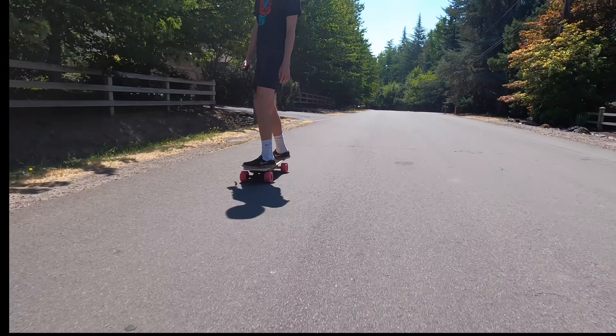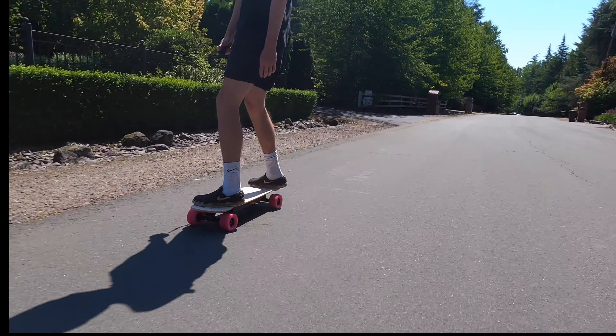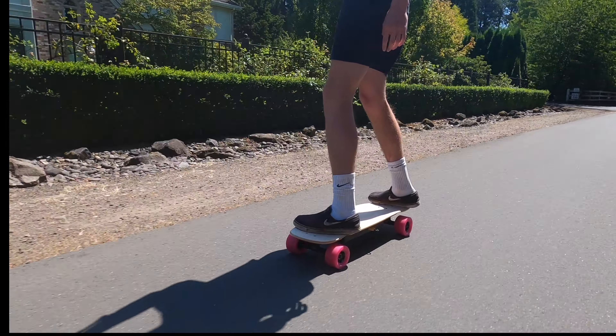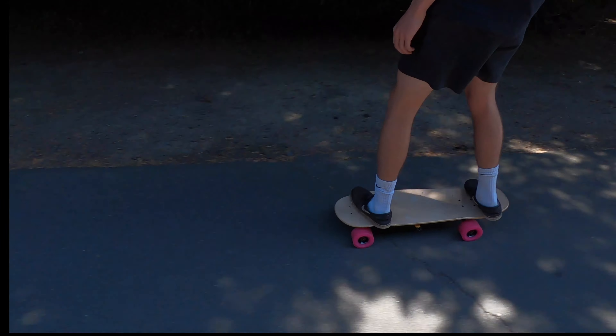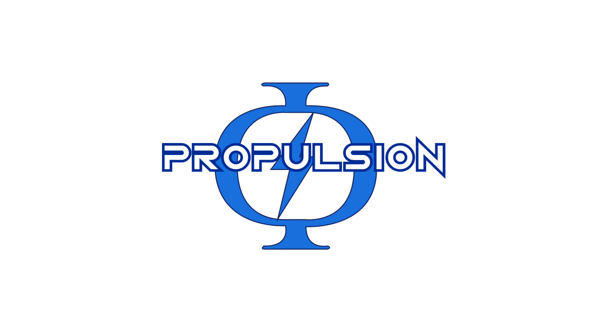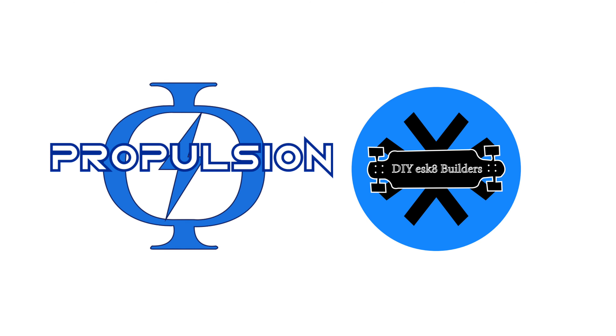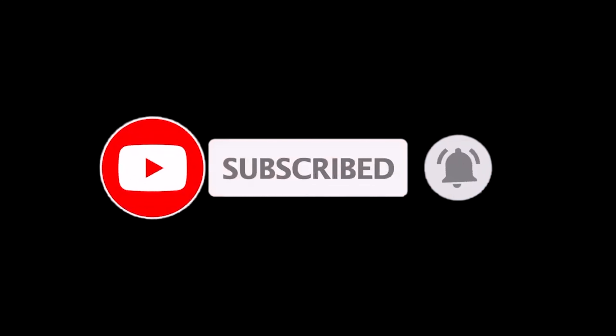Having pointed out all these flaws, I still have to say this is a phenomenal beginner board that even we have fun riding after having ridden some pretty serious electric skateboards. So if you're looking for a great compact DIY mini electric skateboard, this is going to be a super fun build that's lots of fun to ride and super convenient for commuting around places. Let us know what you think of this DIY electric mini shortboard down in the comments below so we can make adjustments or improvements for the future. If you enjoyed the video, show us some love by leaving a like and subscribing for more awesome DIY electric skateboard content. Thank you so much for watching and we'll see you in the next video.